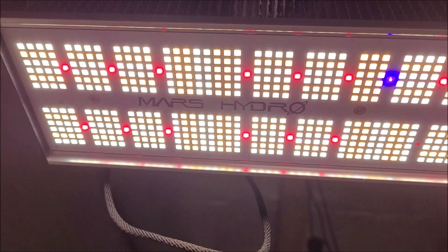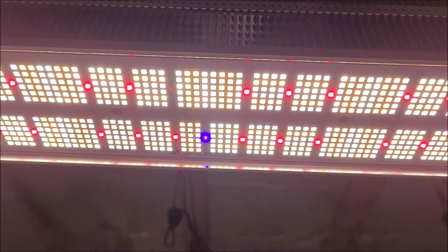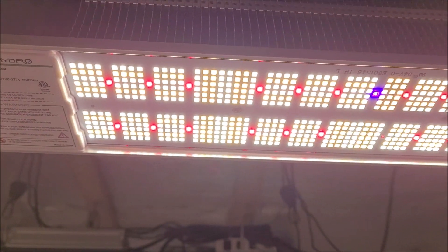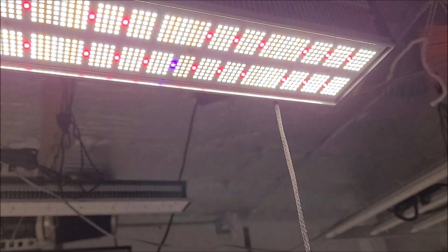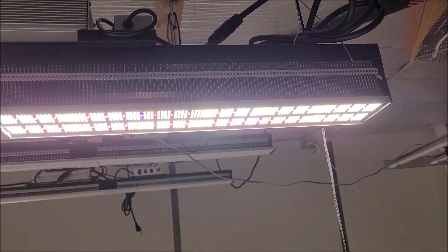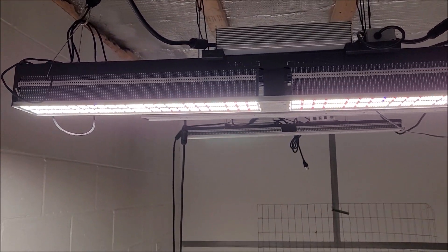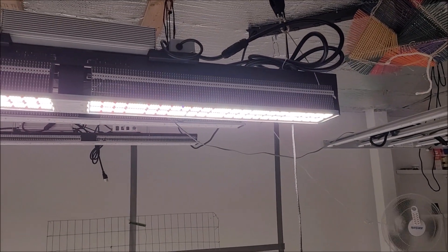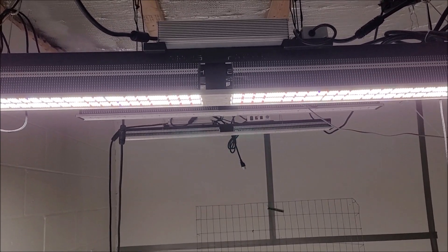And if you are looking to replace your high pressure sodium lights or your ceramic metal halide lights, this is the light to get. You know them bulbs are old school and out of date. This thing is bad. We are going to do an unboxing, a little review, and a little power consumption test. So stick with us and I'll let you know why you need to switch to LEDs.